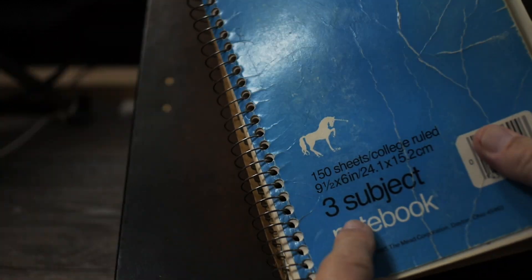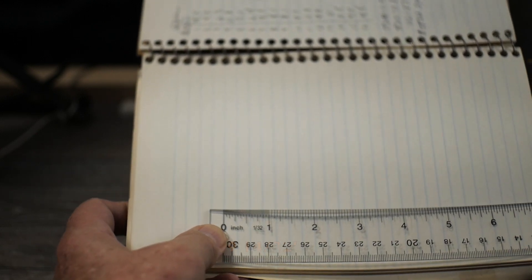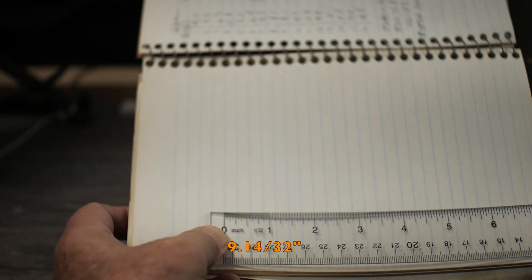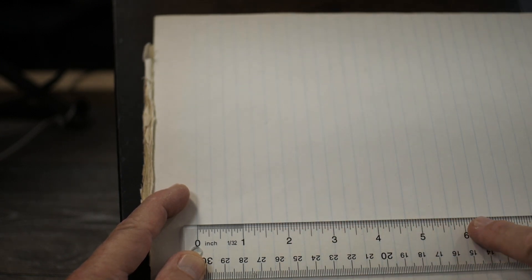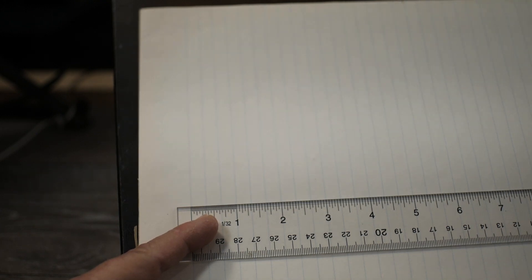Here's another Meade college ruled three-subject notebook, and just like the other Meade, it also measures in at seven lines every two inches — again 9.14/32nds, a little larger than standard. On the other hand, here are two legacy pads of paper from thrift stores with no branding, and even though they're letter size 8.5 by 11, they're both exactly three lines per inch, maintaining that spacing across the entire length of the paper. So at some point in the past, somebody made regular letter-size paper in Gregg ruling that would be perfect for typewriter use — except they don't make it anymore.